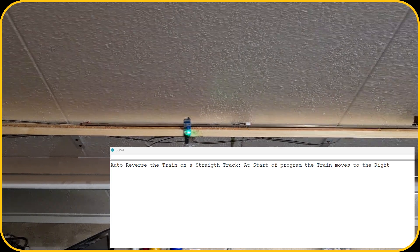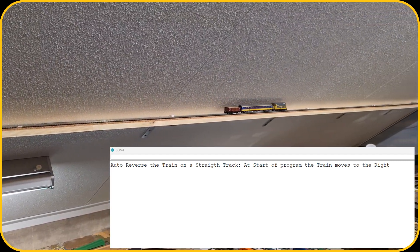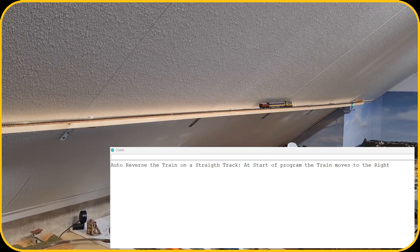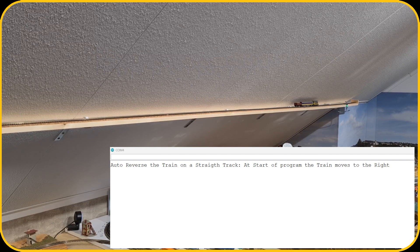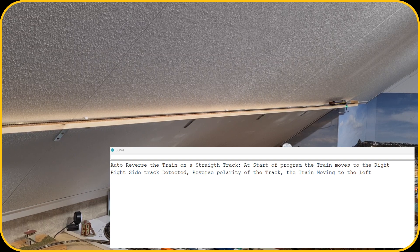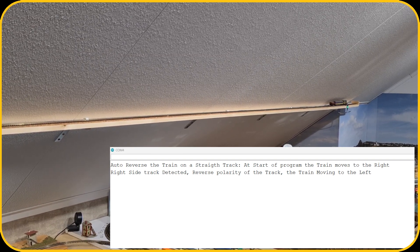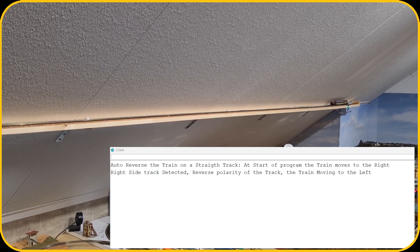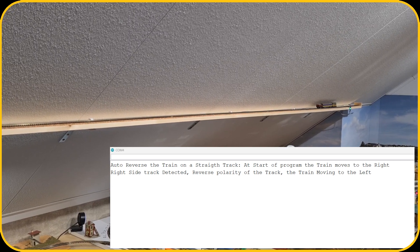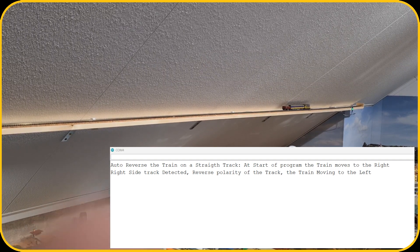Here is the train — as you can see it is detected here by the sensor. When the program starts the train always moves to the right, then I turn up the power and the train starts moving. You can see on the capture output that as soon as it hits the right sensor it stops for 10 seconds and then goes back. In the back you can see there is also a sensor — as soon as the train hits the sensor it will stop. Now it waits 10 seconds and then it will return. The link to the shuttle train video I created is in the corner.